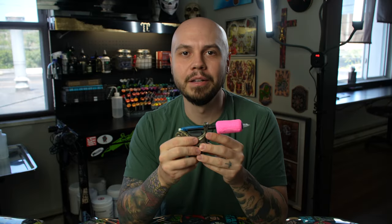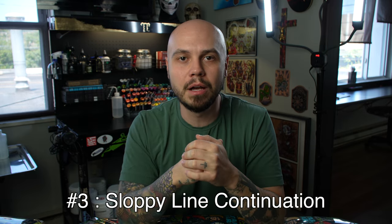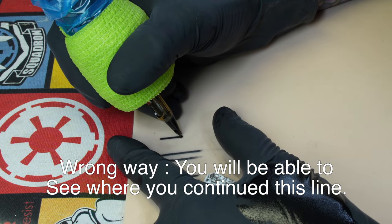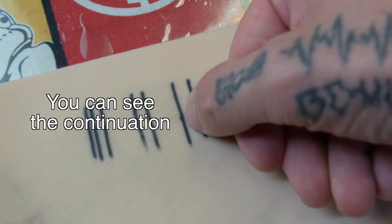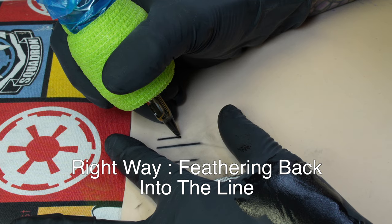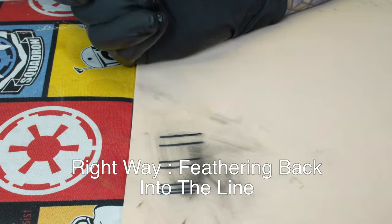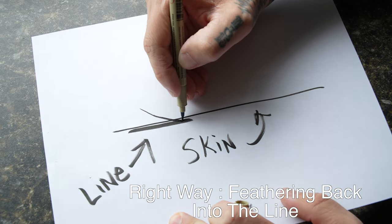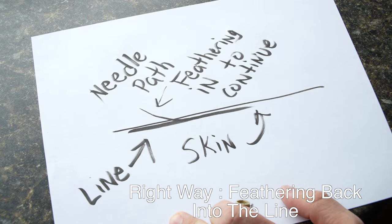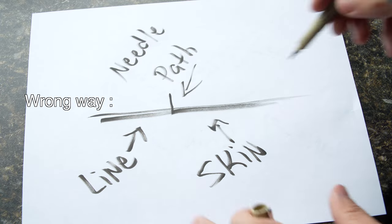Now this next mistake is when you can't complete a line all in one pass — maybe the line is too long and you have to reset your hands to continue it. When you go to continue that line, you're able to see where the previous line ends and where the continuation starts. You want to be able to feather back into the line to continue it. The best way to describe it is the way a plane lands on a runway — gradually feather into your line and continue the rest of it smoothly. This takes a lot of practice, but once you get it down it will make your line work much smoother.